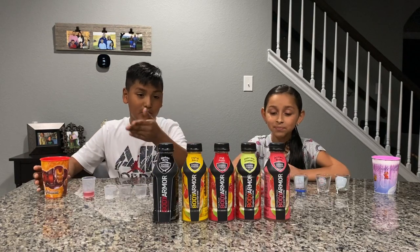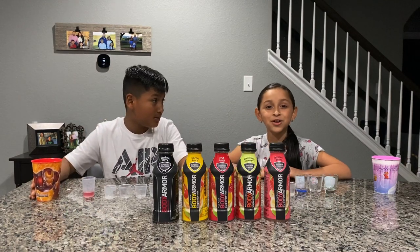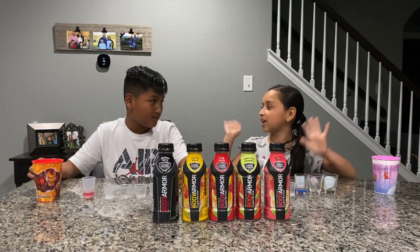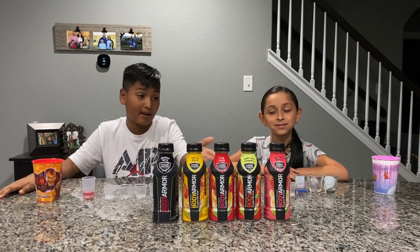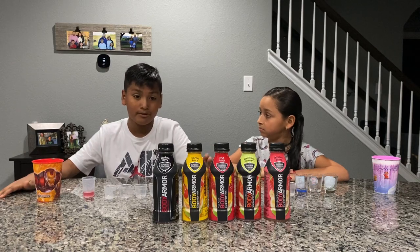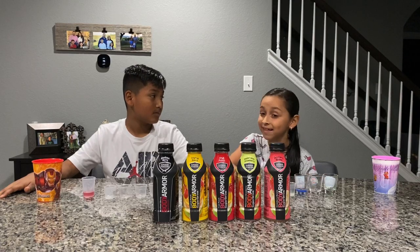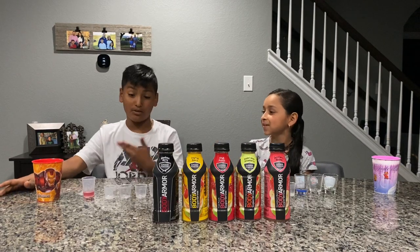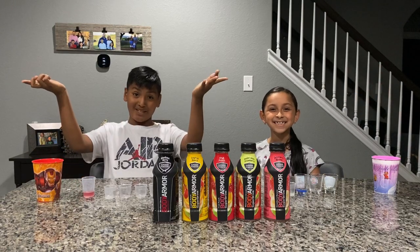And that's all the flavors we tried today. We hope you liked it — if you did, make sure to smash that like button, turn on notifications so whenever we post a new video you'll check it out, and subscribe. This is kid approved. I would recommend this if you have a kid who plays sports, maybe during practice or their games. It was really good. Bye! Have a good time. Bye!